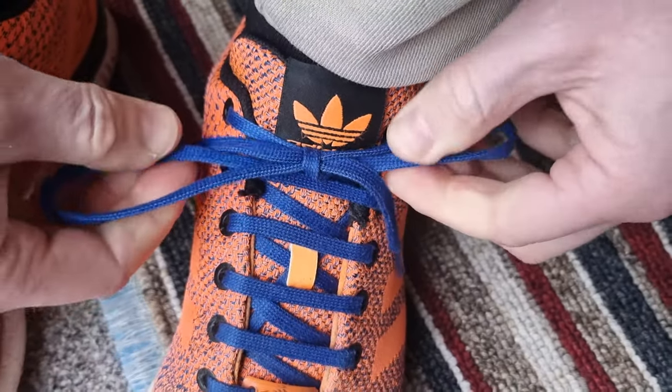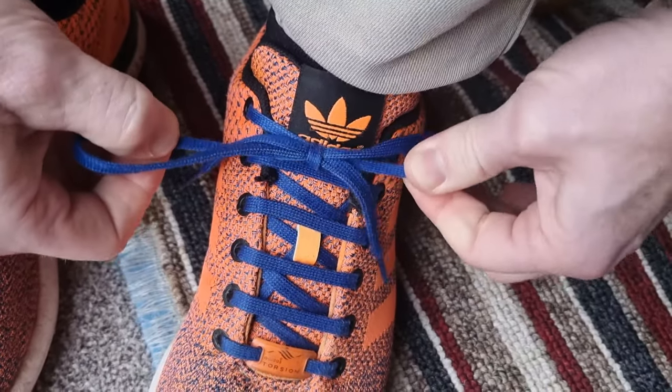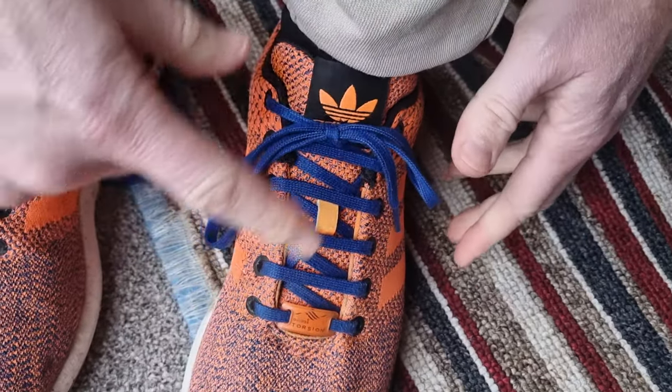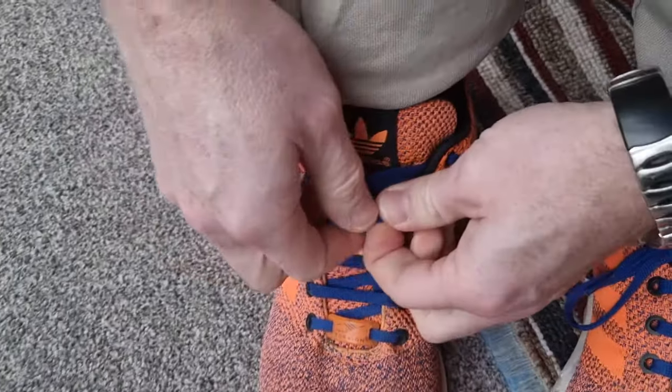Pull it tight, and you can pull both ends of the bows to make that really tight. It looks central and it's tight. Then we just do the same with this side.